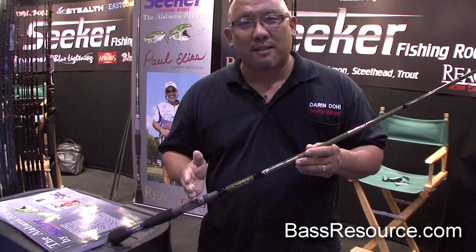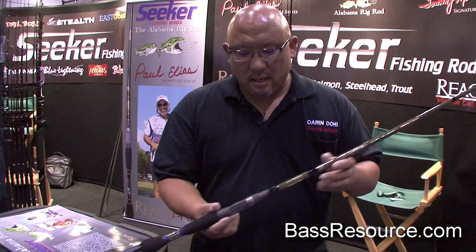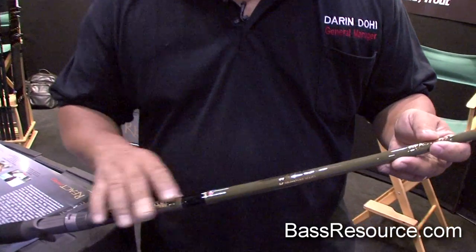It's made out of a space-age material used in military applications. It's a true S-glass, unlike some of the other competition on the market today. We've equipped them with the blank-through reel seat, EVA grips, and we've color-coded them because all the rods in the line are the same color.